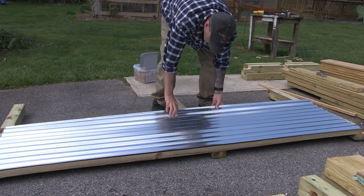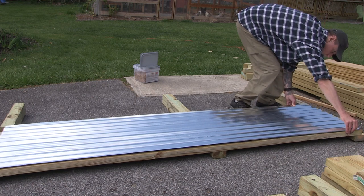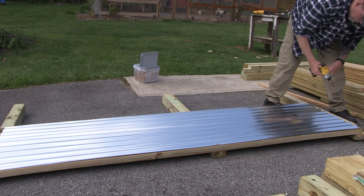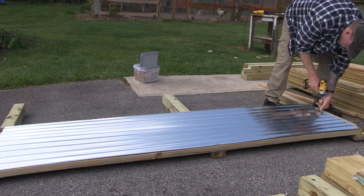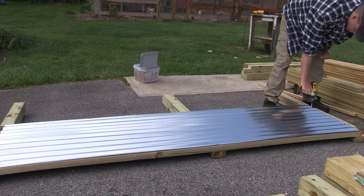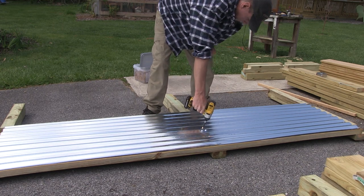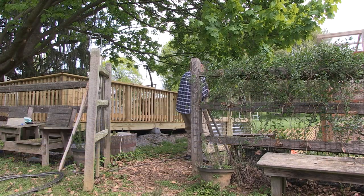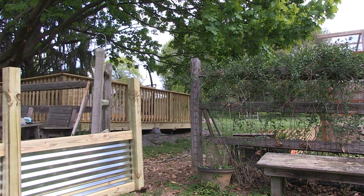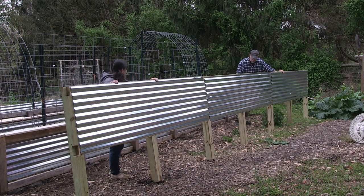Then I lay out the sheet of corrugated metal, get it lined up, and screw it into the 4x4 sections. I put one screw in every other divot in the corrugated metal — that seems to give enough support. Once the first section is together, I bring it down to the garden area. I find it easier to do it in 8-foot sections than trying to do the whole 24 feet at once, and I assemble each 8-foot section in the garden once they're put together.